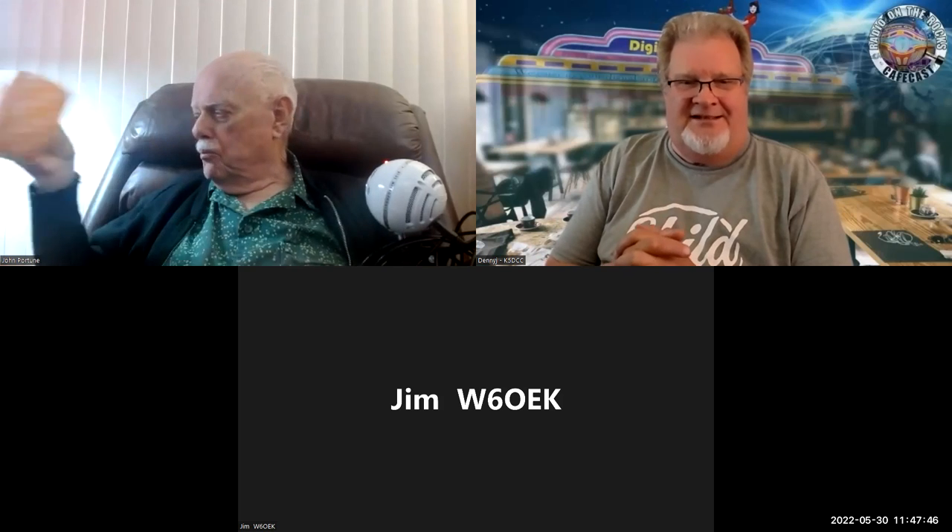Good morning everybody. Welcome to the Digicom Cafe located here in the beautiful Ozarks of Northwest Arkansas. This morning I have a good friend of mine and brilliant antenna designer. You've probably seen some of my posts on Facebook and my Telegram channel about this new mag loop antenna that John Portuna designed, W6NBC. I'm honored to have him here. We're on his Zoom session, and I'm looking forward to seeing this presentation and sharing it with you. Welcome to the cafe, John. Take it away — show us what you're doing with this wonderful mag loop antenna.